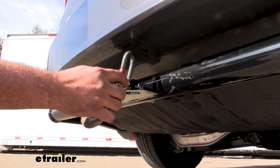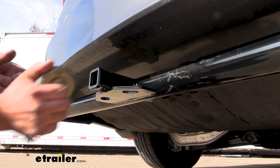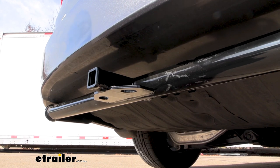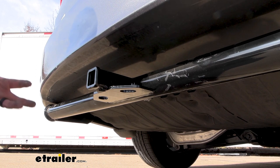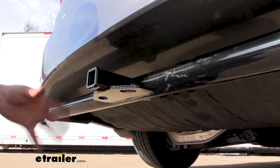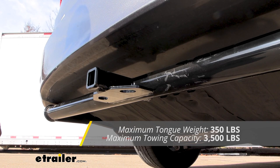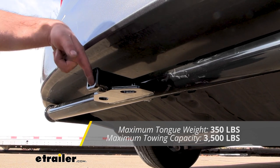Your plate-style safety chain loops come into play when hooking up your safety chains, so your standard S-hook goes on just fine — even a larger clevis style is going to go on here. Speaking of towing, you're going to want to adhere to the weight capacities of the hitch as well as the vehicle, so check the vehicle's owner's manual and compare what it can tow with what the hitch will allow. This one in particular has a gross trailer weight rating of 3,500 pounds, which is the weight of the trailer plus the accessories loaded onto it.